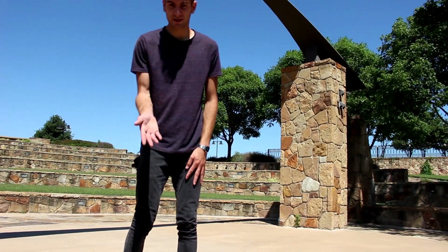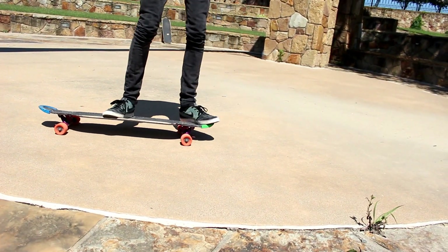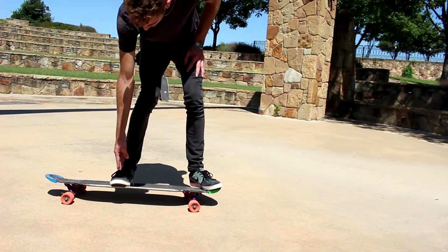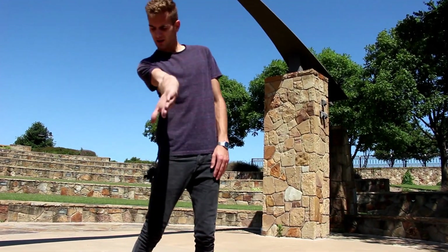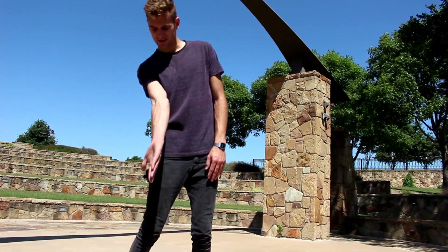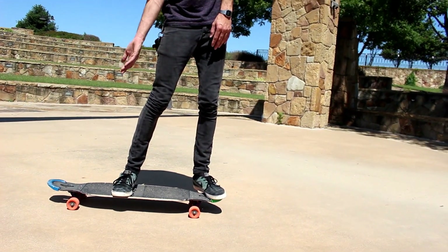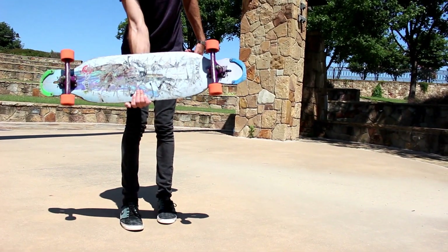One of the key things with preparing for this trick is you want to have this exact setup. Have your foot on the nose, your right foot about a little past midway of the board, and your right hand with your thumb pointing backwards just like this. That's going to get your hand ready to catch the board as soon as you pop it up. You pop it and catch right in the middle of the board just like that.